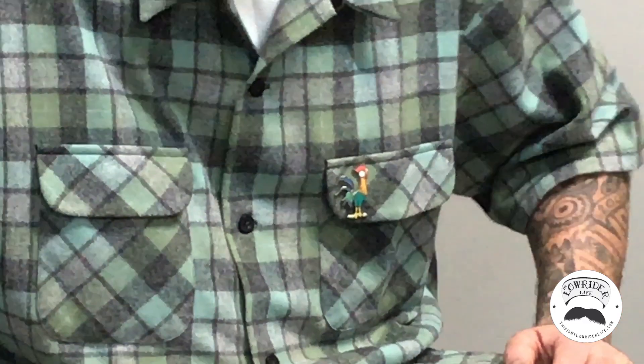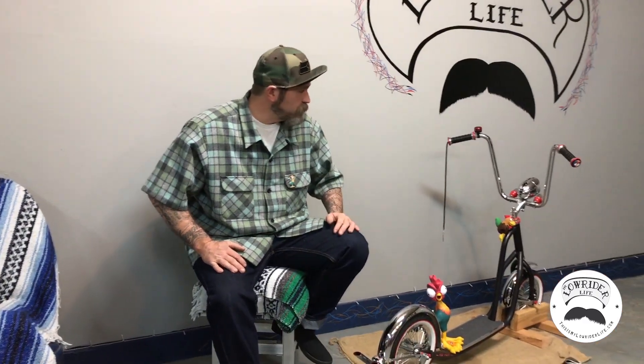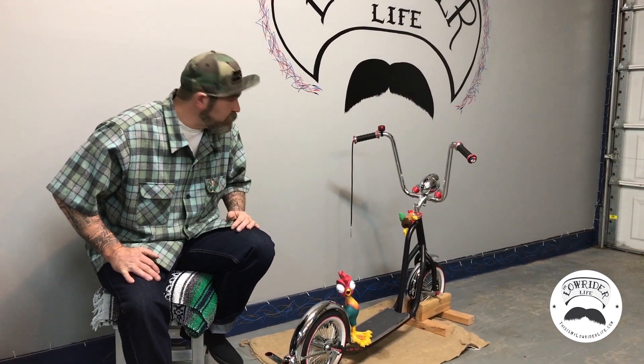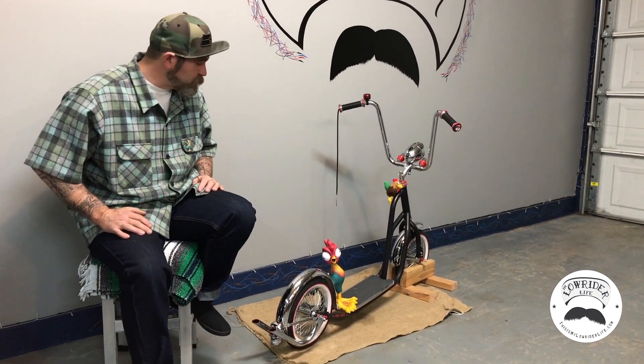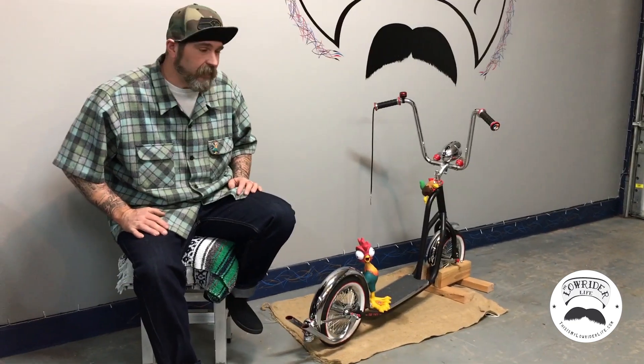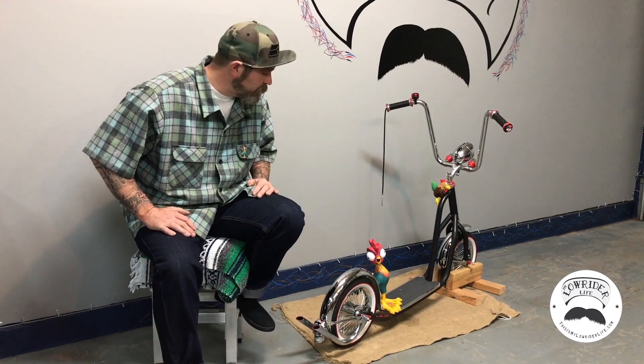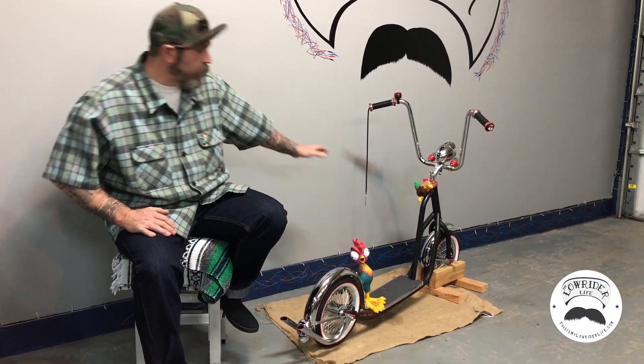What's up everybody, I'm Chad and this is my Lowrider Life. Today we're going to talk about a scooter I customized. This scooter was given to me by my friend Chris — it's a Kent scooter from the 80s. I've only ever seen one other customized scooter before I built this one, and it was a purple one that I think came out of Japan.